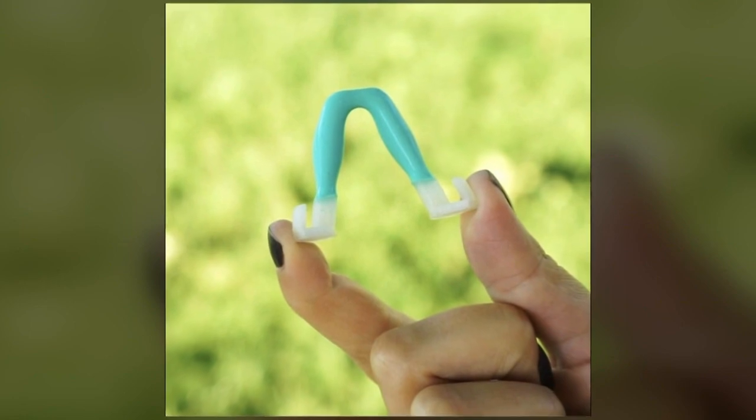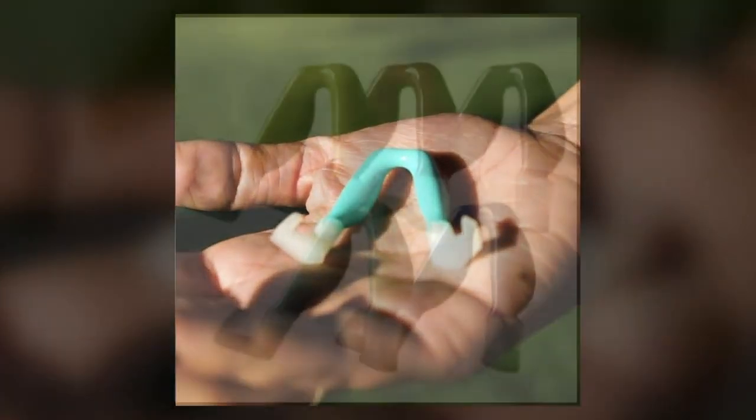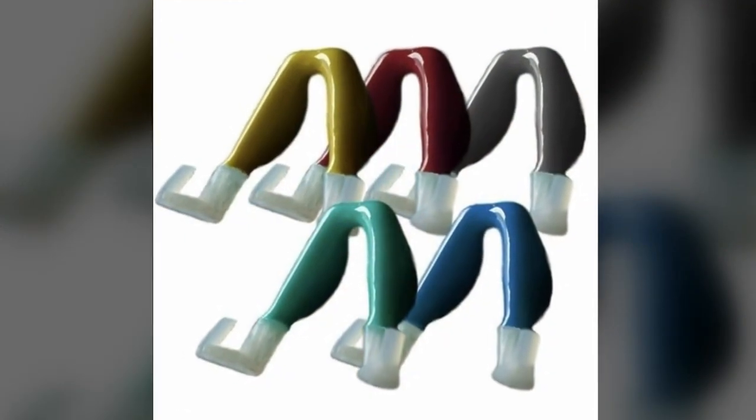Disposable, single-use masks cause a lot of waste. Something like this is really easy to clean after using, so you can essentially use the product until it breaks down.